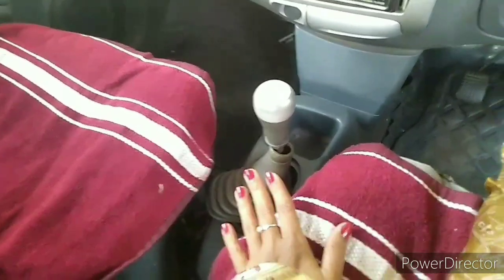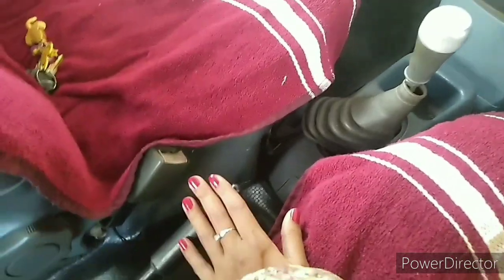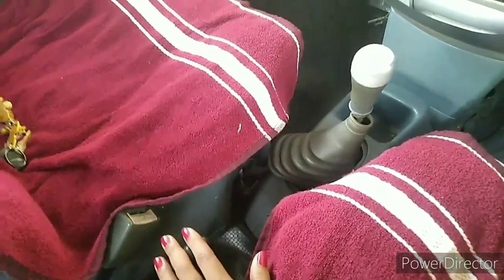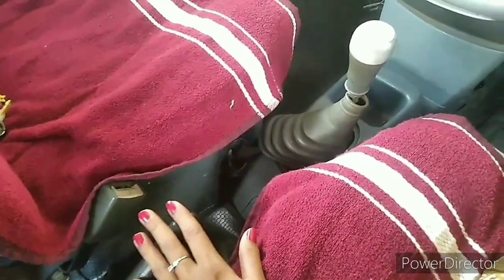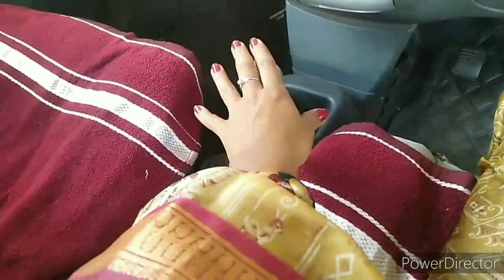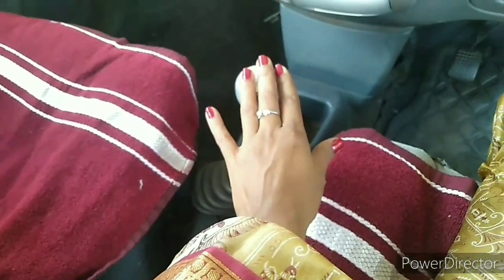When you park your car for a long time, don't use the handbrake, because if you use the handbrake it may cause brake jam — that means it can jam your brake. So if you park your car for a long time, always use the gear system instead.